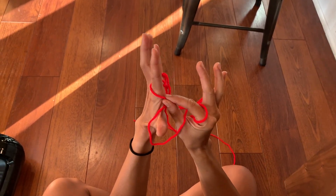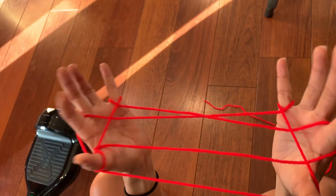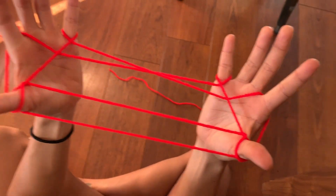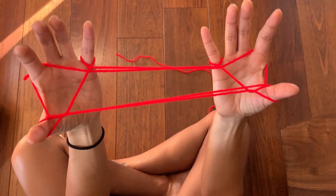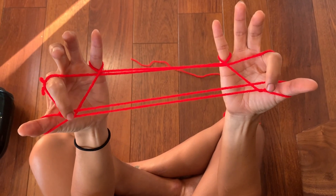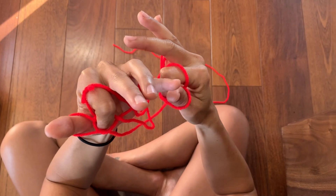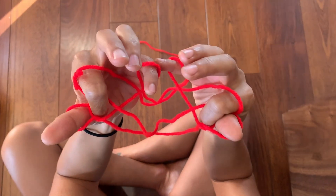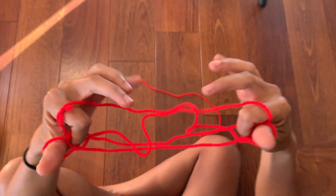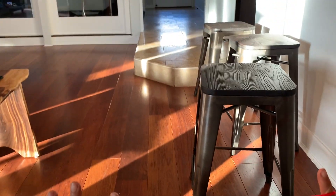Take the string from your index over your thumb string, from your other index over your thumb, and then flip that outer string off of your thumb. Take your index finger and put it in the little triangle it forms on each side. At the same time, take off the pinkies and push it through and come up — that's two eyes.